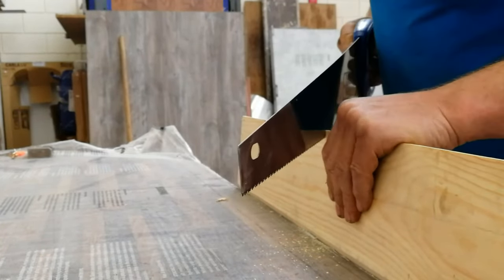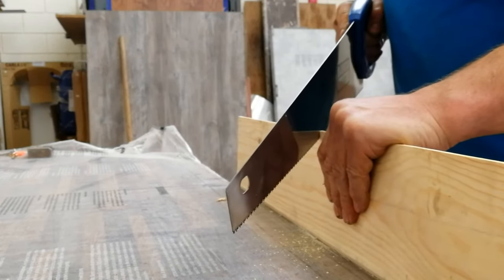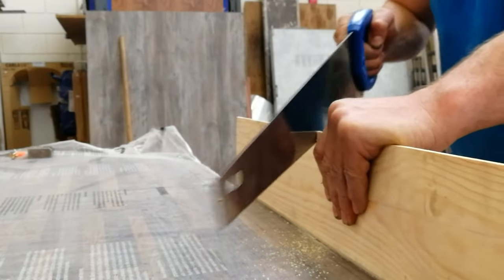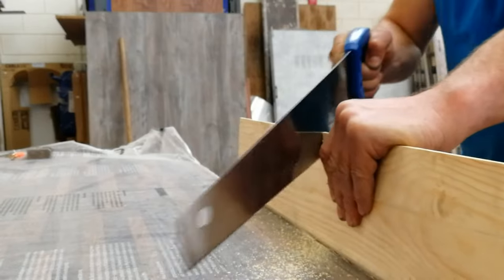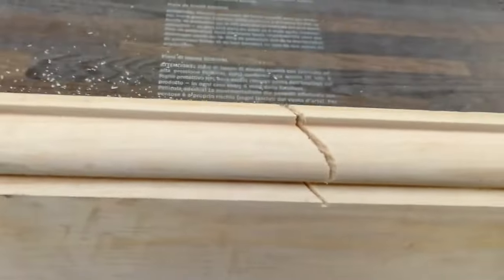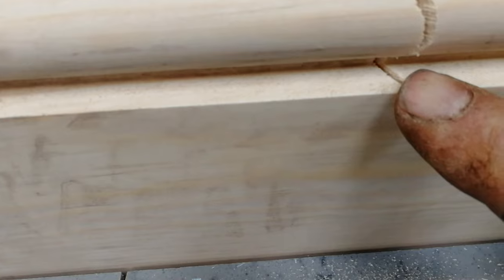Come over the top of the saw and try and keep it as straight as you can. I'm not expecting anything perfect if you've never done it before — just work your way through, down to the bottom of the profile. That's all you're doing. I've cut the 45 only down to the profile there.